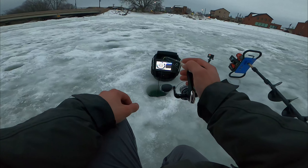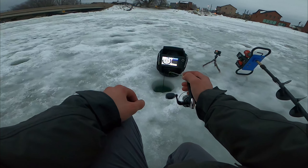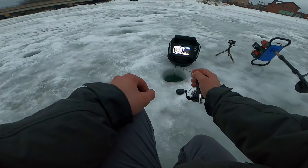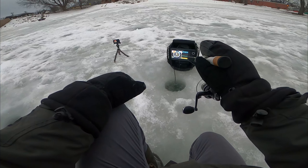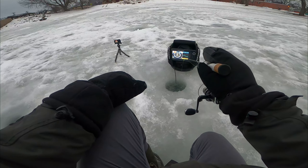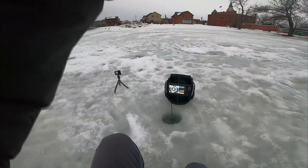Oh, I'm gonna get smacked — come on, come on, come on. I just had a big aggressive mark come off the bottom. Oh, I'm getting charged, I'm gonna get hit — there we go, that's a big fish!